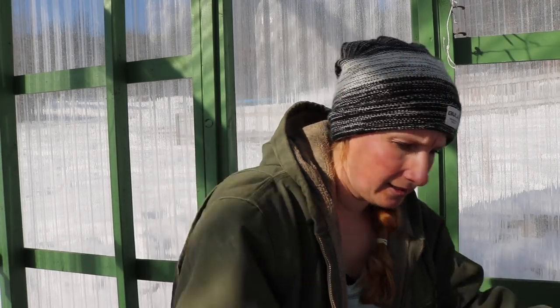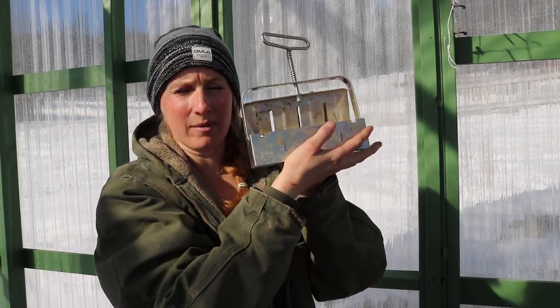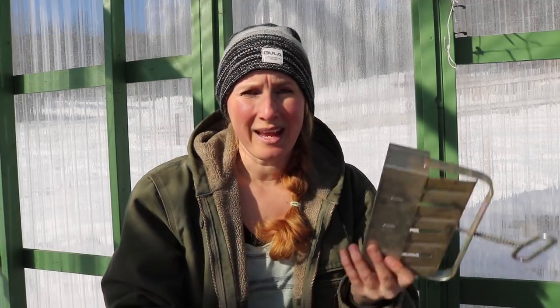Today we're going to be making soil blocks, and this is a soil block maker. We're going to be mixing up a specific mix to make these soil blocks, and before we do that I need to go collect up everything that I need. I need to go find my trays and make a table to go in my greenhouse, which is where I am now.